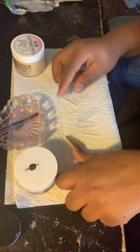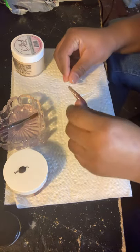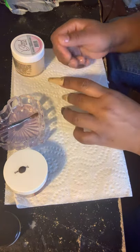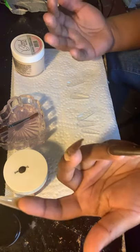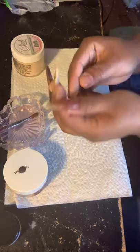Today I'm going to be doing the lazy girl method. I think her name is Femi Beauty on YouTube. Basically all it is, is you stick the acrylic inside full cover tips. I have full cover tips right here.